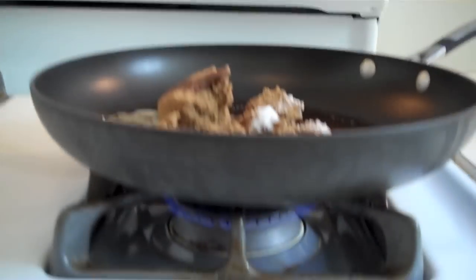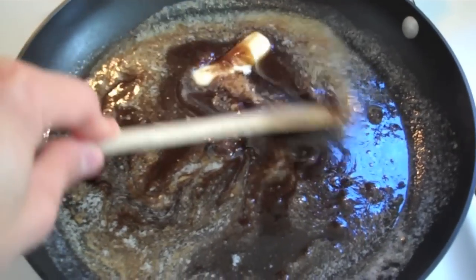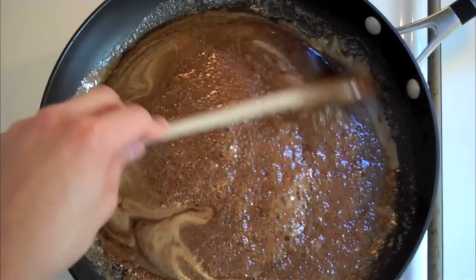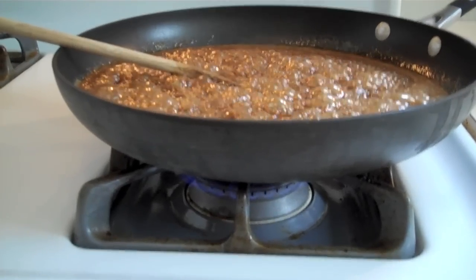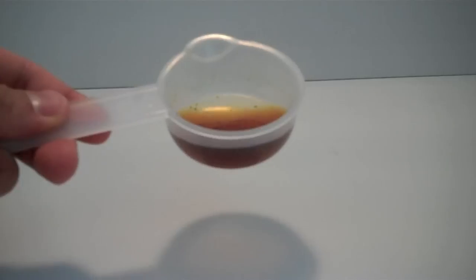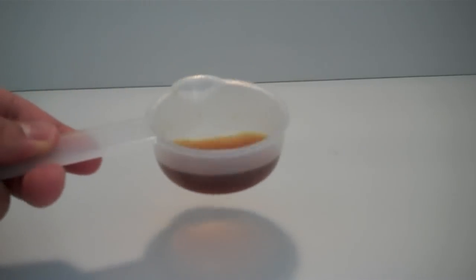Bring this mixture to a boil over medium heat, stirring constantly. Once it starts to boil, continue cooking for about one minute, then turn off the heat. Now I'm going to add my pecans — about two cups of toasted pecans. I'm using unsalted half pecans here today, and two teaspoons of pure vanilla extract.